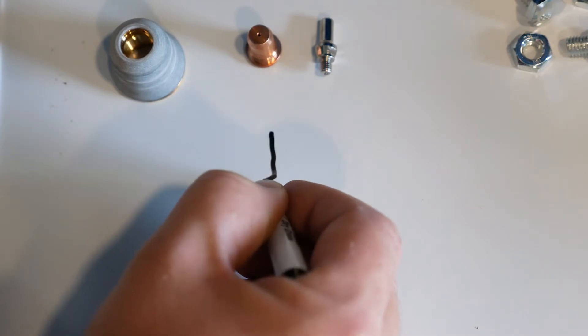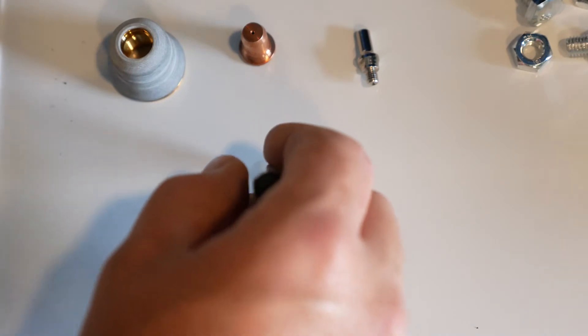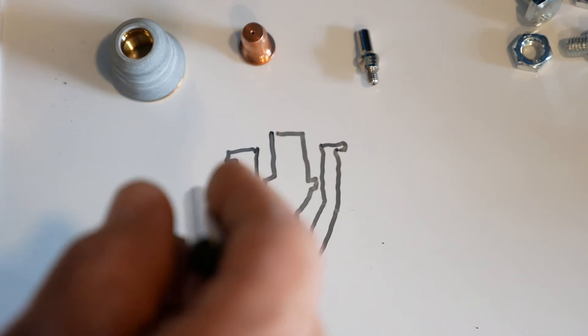First, you have your electrode. Next, your nozzle goes over your electrode. Then, to hold it all together, you have your shield cup.